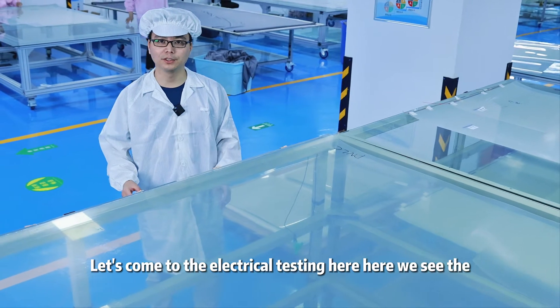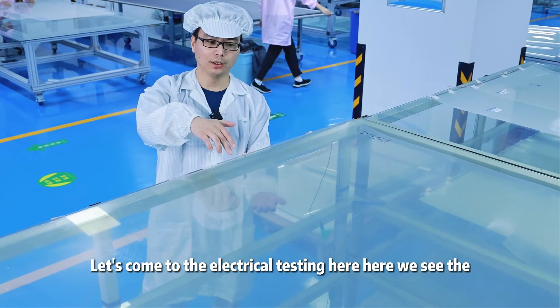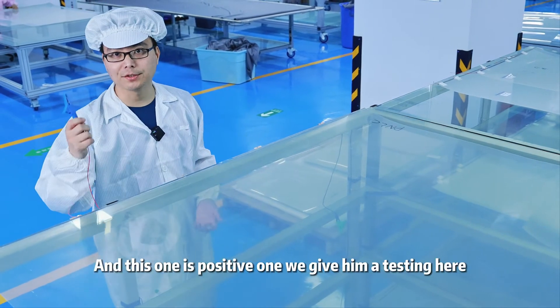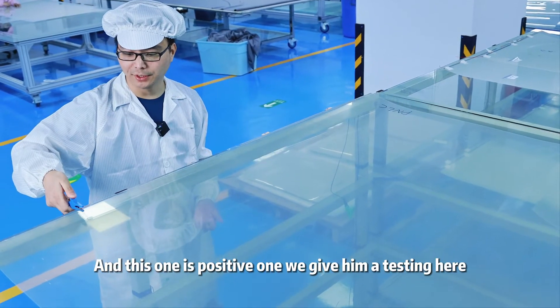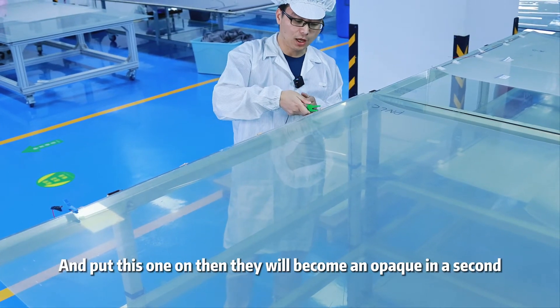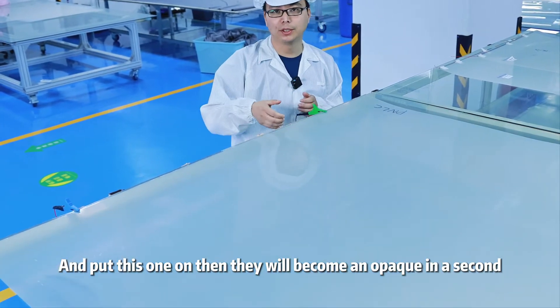Let's come to the electrical testing. Here we see the PNLC film is transparent without power. This one is the positive one — we gave it a test — and this one is the negative one. Put this one on, then it will be coming opaque in a second.